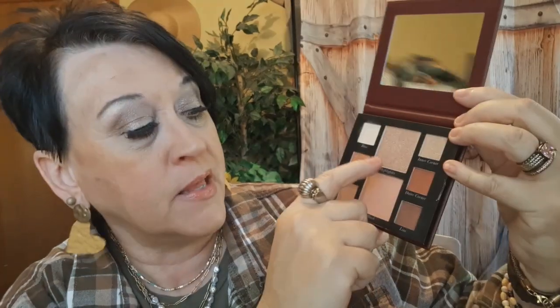Four complete pallets. Let me explain what you get. She's already got them all marked for you — she makes your job easy, you don't have to mix and match or think about what goes with what. She's already done it for you. You have the base, the lid, the crease, the inner corner, the outer corner, and on the line. Then up here is your highlighter and this one is your blush — the whole face right there.